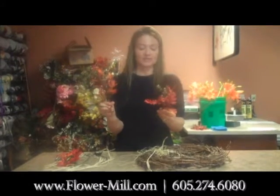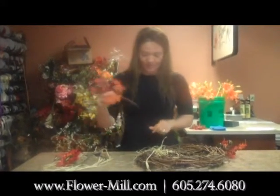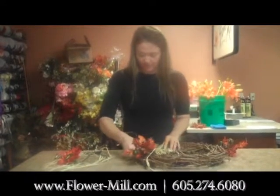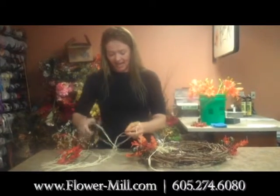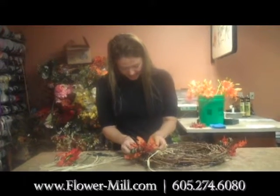I'm using some acorn picks that you can buy here at The Flower Mill, or you can use any picks that you want. I'm just going to insert it right into the grapevine, and then we're just going to tie it into the wreath with some raffia — so you just take it and tie it right in.